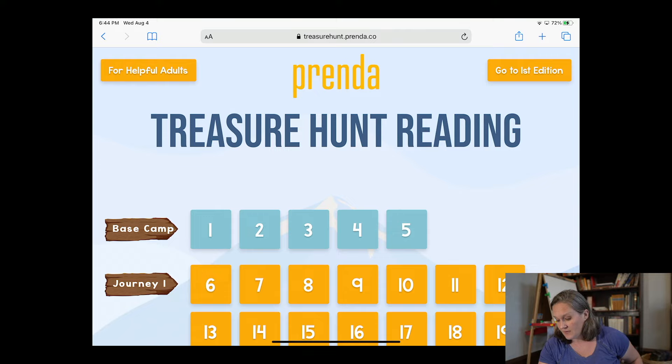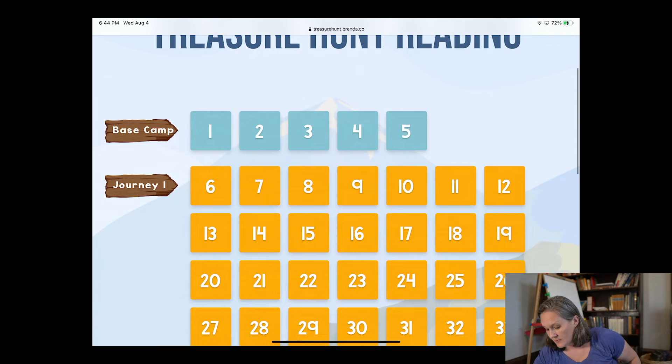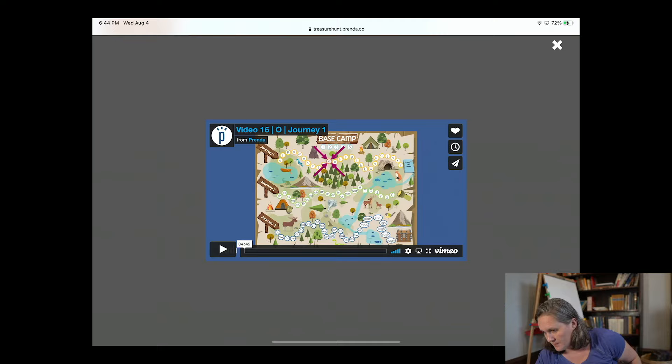Let me show you their website really quickly. This is found at treasurehunt.prenda.co and you can see on here she has all these little squares — but these are videos. When you click on them, she opens up her video. This one happens to be five minutes; most of them are not that long, most are only a minute or two. In each video she will explain what the letter says, have a little hand motion for it, have you practice tracing it, and then go through some sort of activity with it.